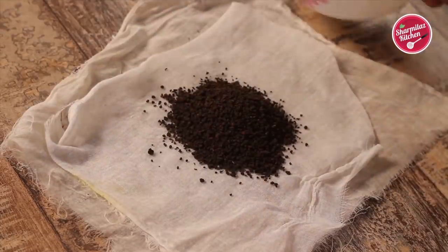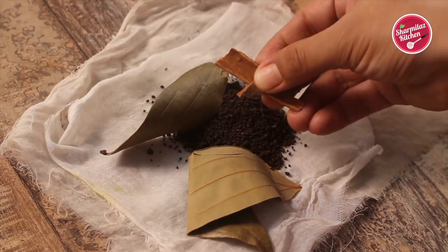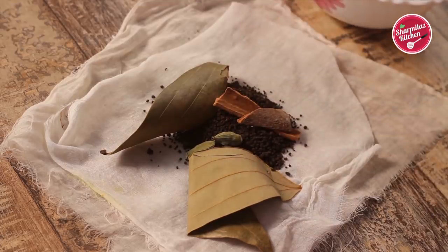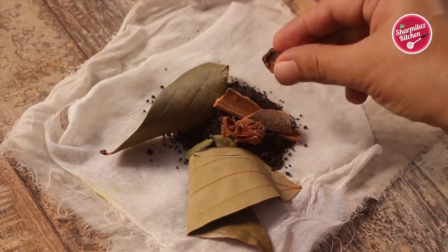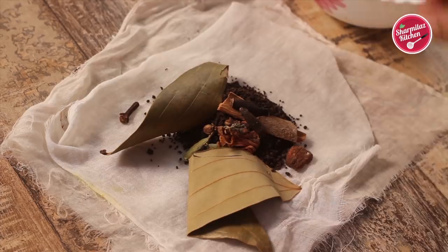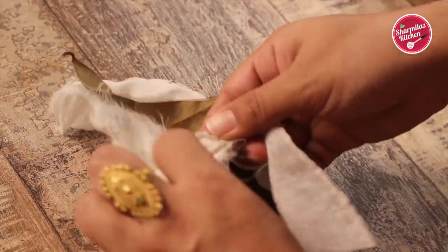Now add aromatic spices — 2 bay leaves, 2-3 small sticks of cinnamon, 2 green cardamom pods, a small piece of mace, a small piece of nutmeg, 2-3 cloves and 2 black cardamom pods. Now tie this bag very well so that no masala can come out from this potali.